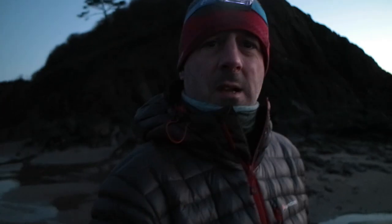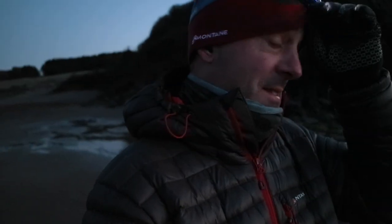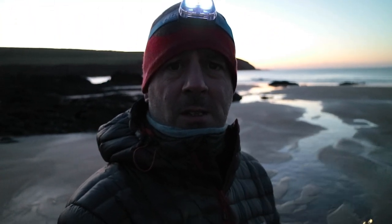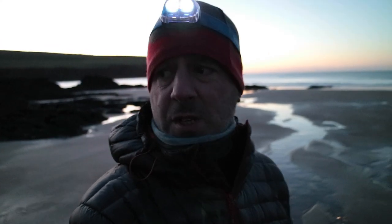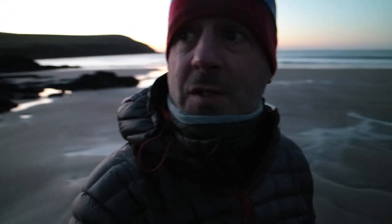The light's coming up a bit now. I'd say the best way to learn how to use a camera is to use it in the dark — I've always found that. If you can master it in the dark you can master it anywhere. In the background now I'm getting a bit more light and I've still got these lovely little pools of water reflecting the light. I've taken a few shots while I'm here, I'm waiting for the sun to come up. There's a couple of guys turned up surfing — I don't know why they're surfing, there's no waves.